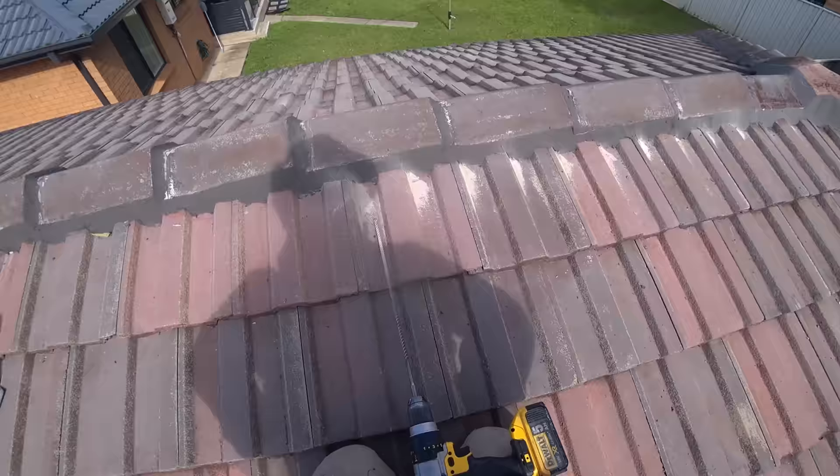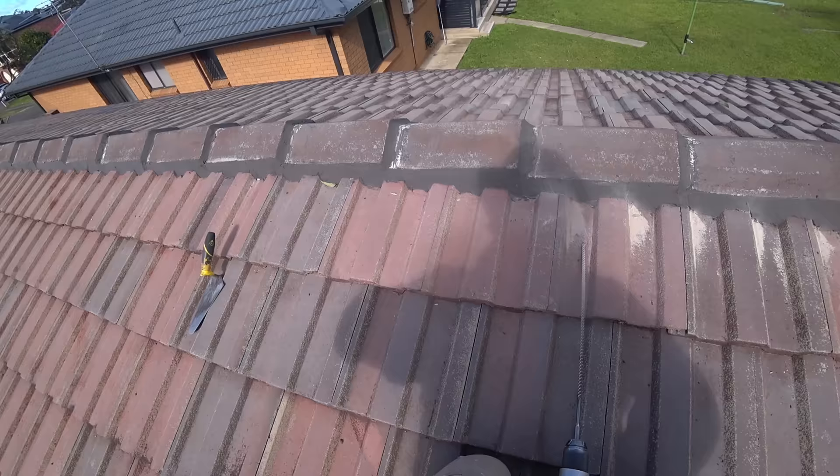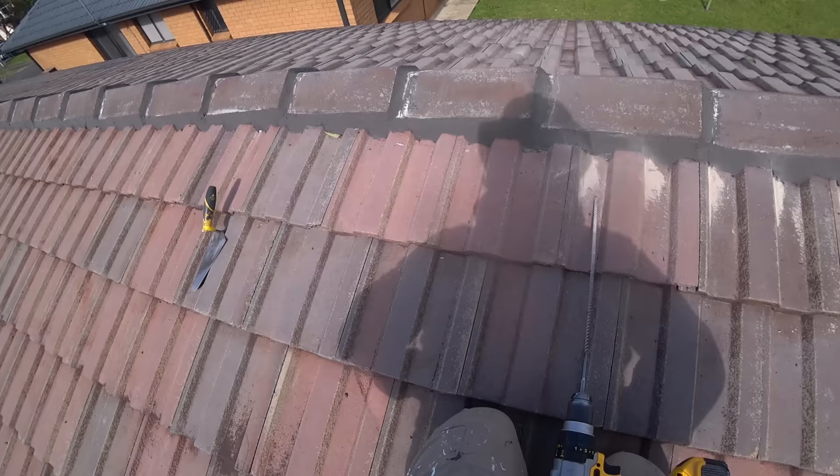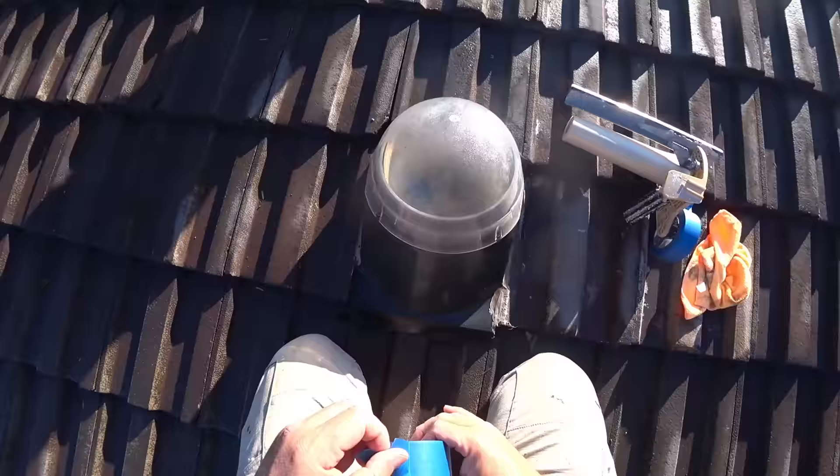Once again, we have to drill weep holes. Look at the other roof as well — no weep holes. The roof behind me, no weep holes. This roof, no weep holes. I don't know when people are going to realize that you need to put weep holes on ridge caps, but yeah, it is one of those things.